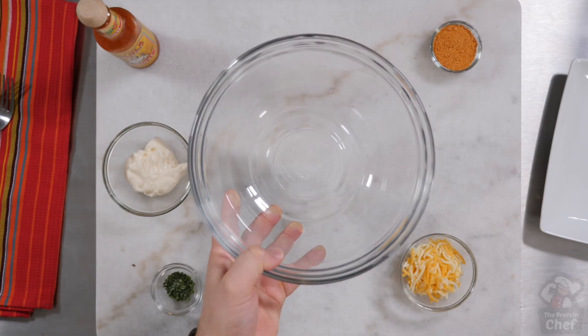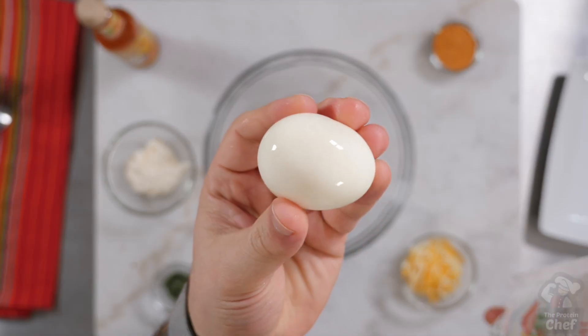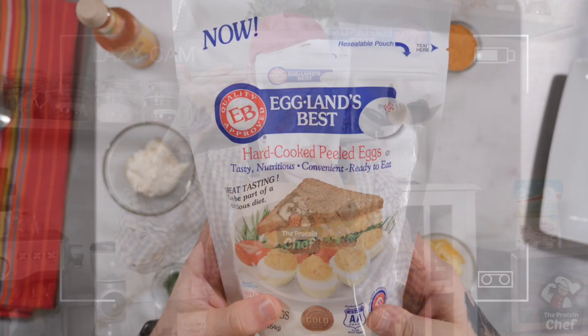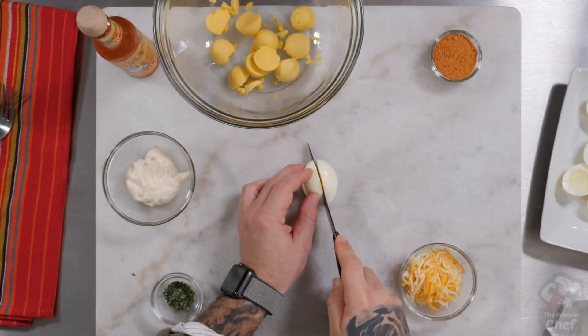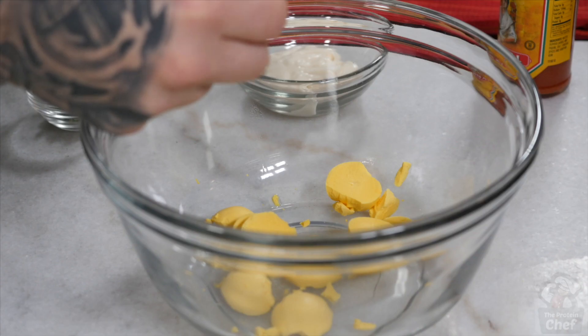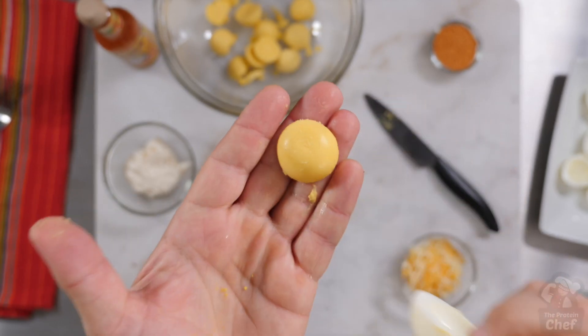Start with a bowl and 6 hard boiled eggs. You can make them yourself easily enough, but if you're too lazy or just hate peeling them, you can find these packs super cheap at pretty much any grocery store nowadays. Chop your hard boiled eggs in half, put the yolks into your bowl and set your egg white pieces off to the side.